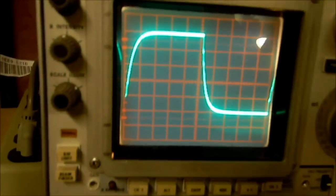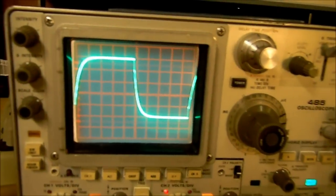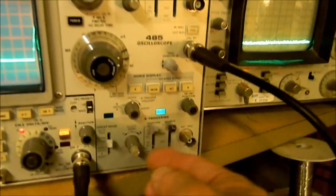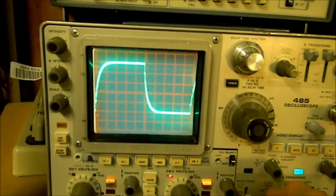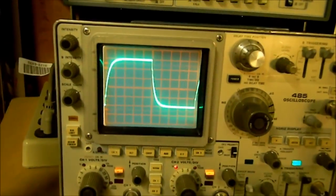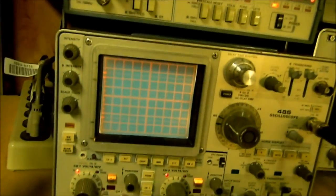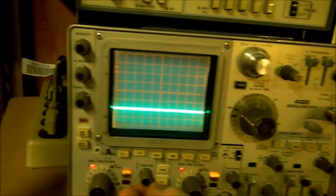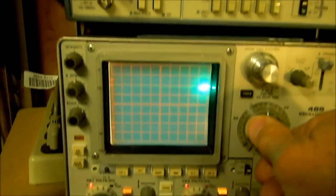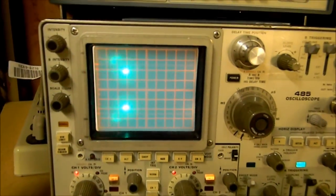Here's our horizontal position — we can move it around, put it in the middle. That looks great. Put it in normal and rotate the trigger level — it should go in and out of sync, and it works. I'm doing this on channel two but you can check them both out. Let's turn our sweep back down, put it in auto mode so we get both traces. There's one channel, there's the other channel in alternate — one channel then the other. If we go to chopped, we get both at the same time. That's working.